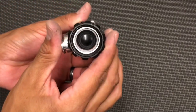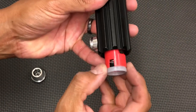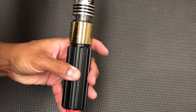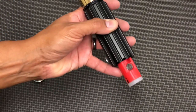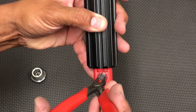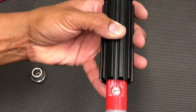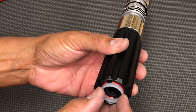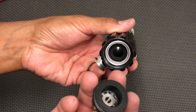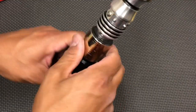The pommel unscrews and you have your chassis in here. Just hit it against your palm and you'll see it drop out. Then you want to remove the kill key — you can do it carefully with your fingers but I have needle nose pliers that make it quick. You'll hear the boot-up sound, then carefully get your chassis back in and the pommel will secure it.